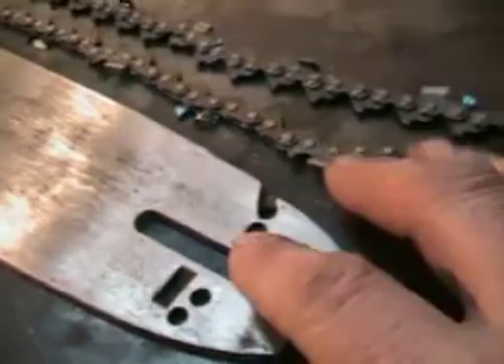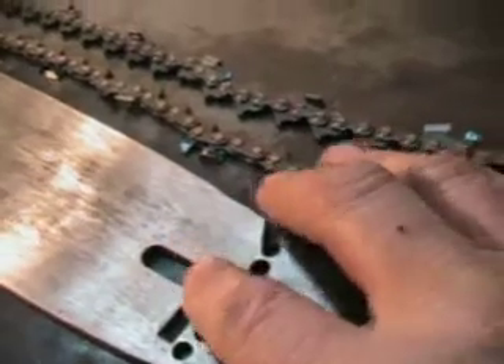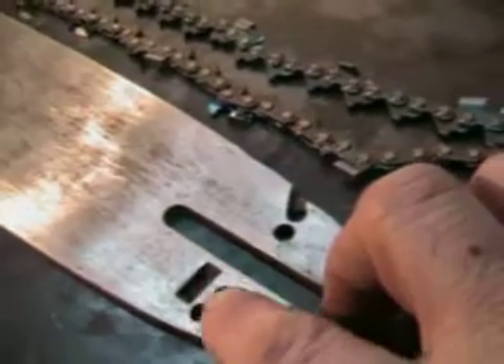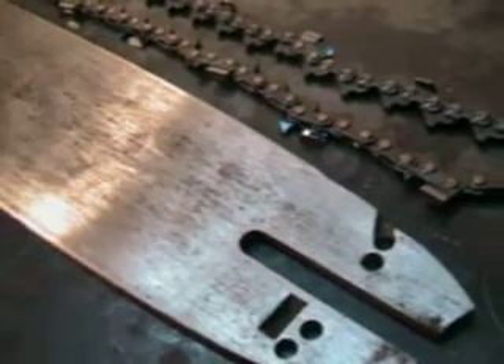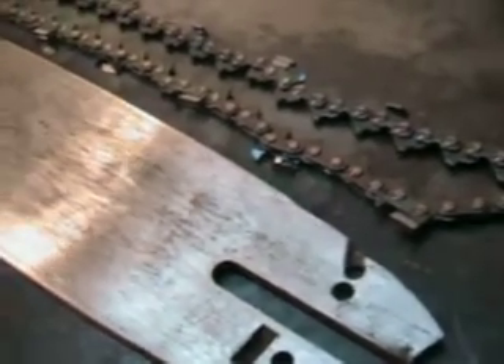And with a slight modification — file that slot out a little bit and just file out the oiler — you can make this work on your big Homelite saws: the 750s, 650s, and the 2100s, those large Homelites.